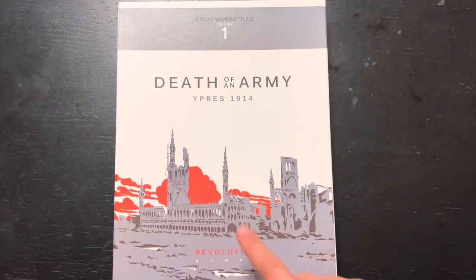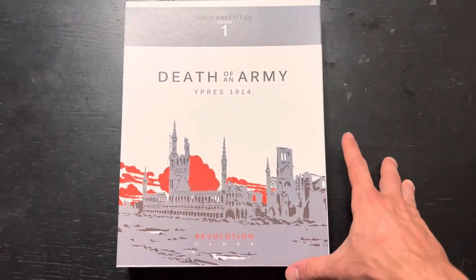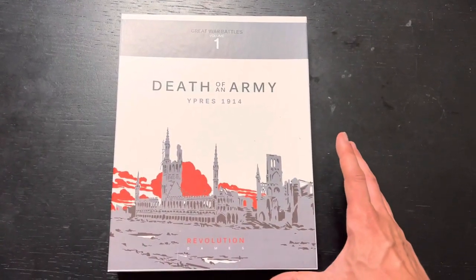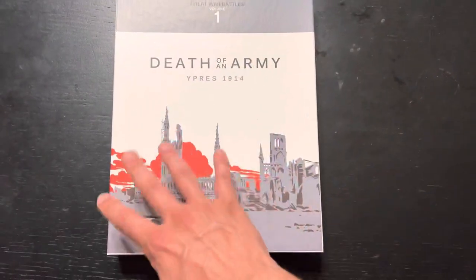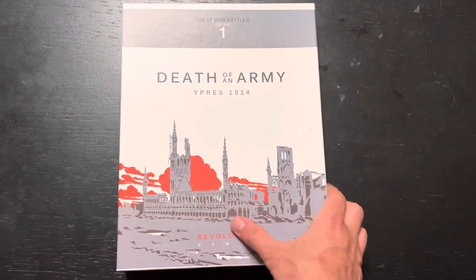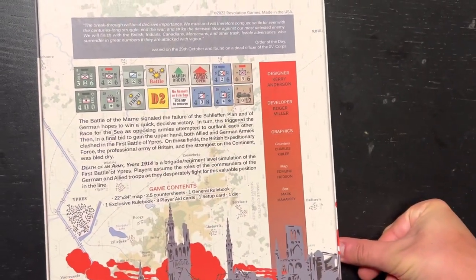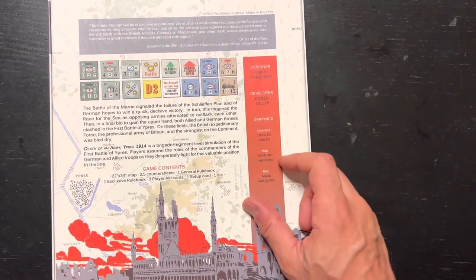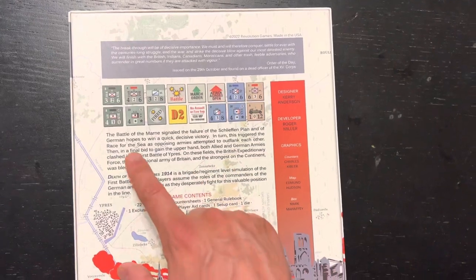New in the house - another new one from Revolution Games. This is Great War Battles Volume One, which brings me hope that we'll see a Volume Two. This is 'Death of an Army: Ypres 1914.' Love this cover, so evocative. Love the color and the use of white space. I wish more war game covers had this artistic quality. It's a World War One game about the Battle of Ypres, designed by Carrie Anderson, developed by Roger Miller of Revolution Games, Charlie Kibler doing the counters, and Mark Mahafi doing the box - I think one of Mark Mahafi's best works. I'm a big fan of his.